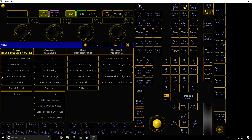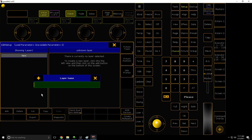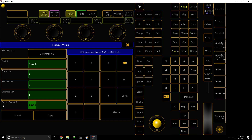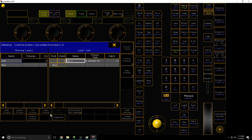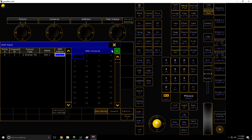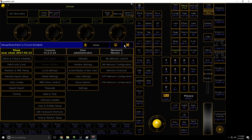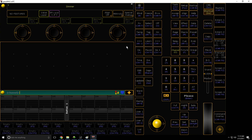So the first thing we need to do — even though it sounds weird — is because it's a layout view, you have to actually have something patched, or else it won't work. So just patch it to a random universe or anything like that. Just patch something. That's just so that if you are doing this on a blank show file, it'll work. Obviously, if you have a show file where you've got stuff in already, there's no need to do this.